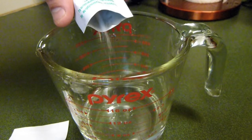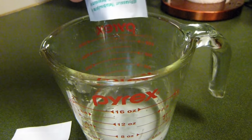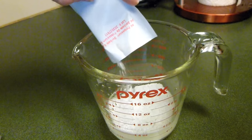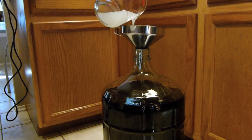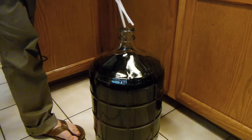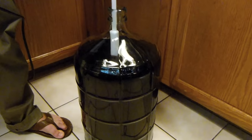Dissolve the potassium metabisulfite and potassium sorbate in half a cup of cool water. Add to the carboy and stir vigorously for 2 minutes. Here we are using Wine Expert's Wine Whip attached to a drill.